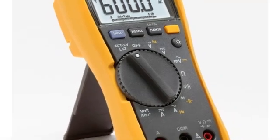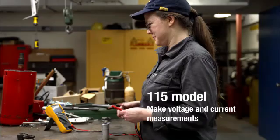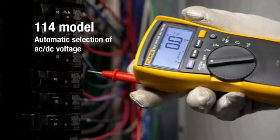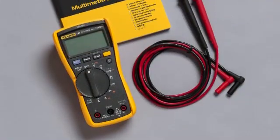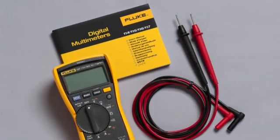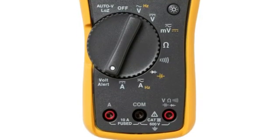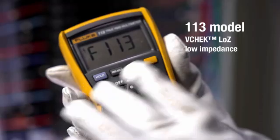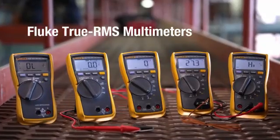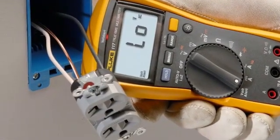Another feature that comes in handy is the integrated backlight. With a turn of a dial, you're able to get accurate measurements for resistance, continuity, frequency, capacitance, and min/max/average. The device also offers automatic selection of AC or DC voltage depending on what's detected. A hardshell case and magnetic meter hanger are among the optional accessories available. This is the most expensive multimeter featured in this buyer's guide, but for an electrician who uses a multimeter every day, it's worth every penny.